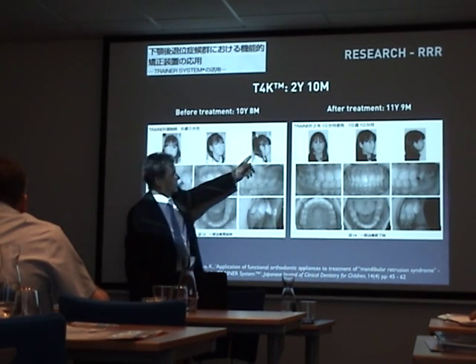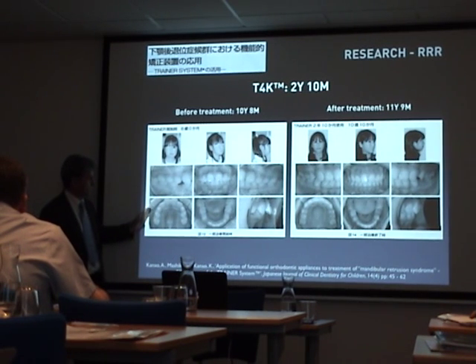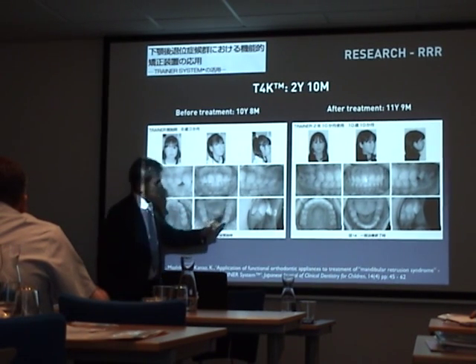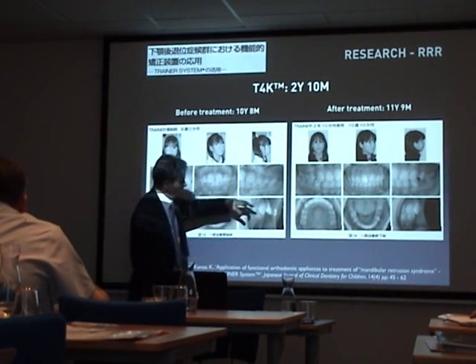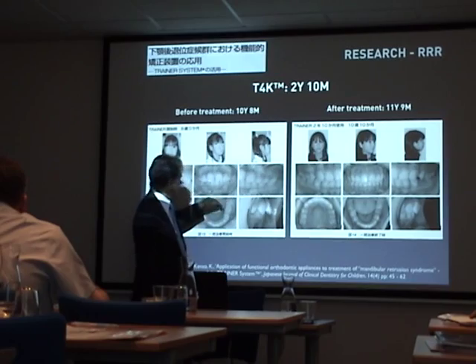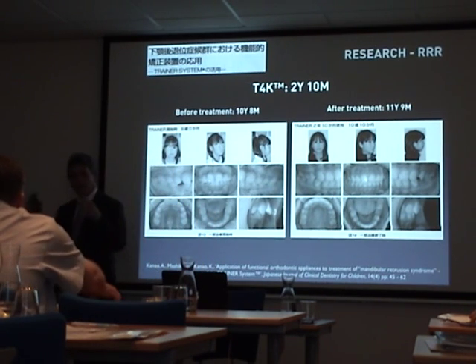You can't see the faces that well, but you'll see consistently what I was showing this morning: the improvement of the arch, the maxillary arch form, the lower arch form, the decrease in crowding, and the opening up of the bite. So it consistently does all those things together.